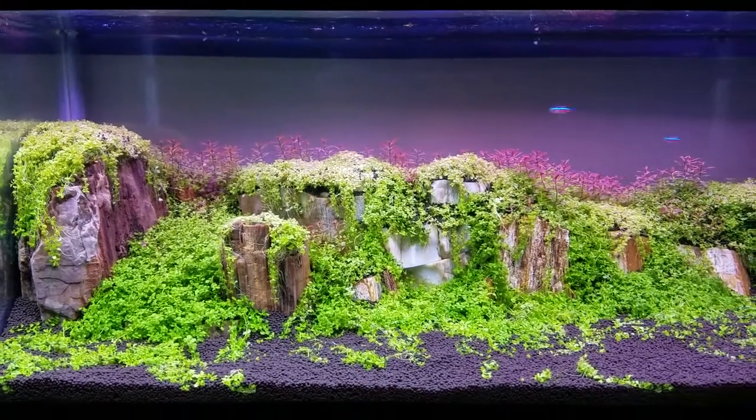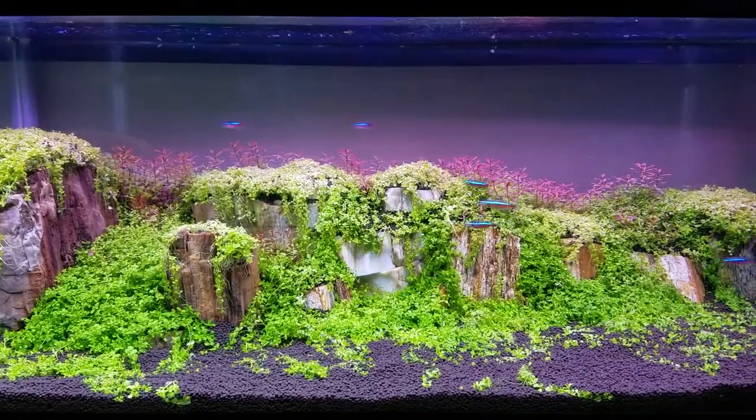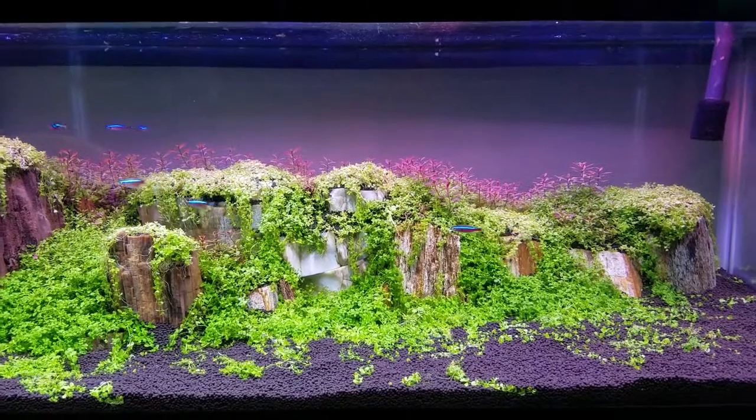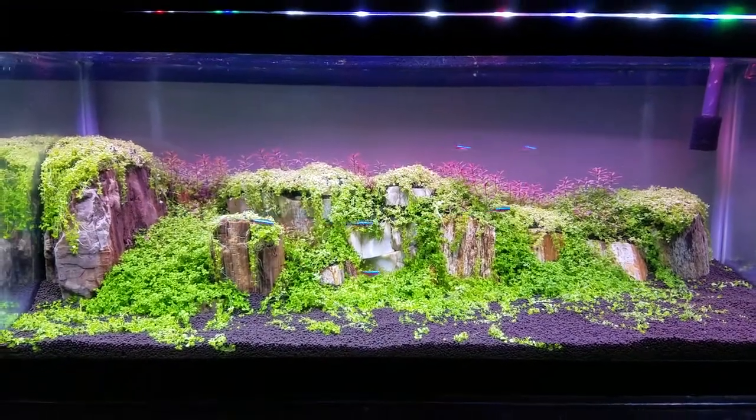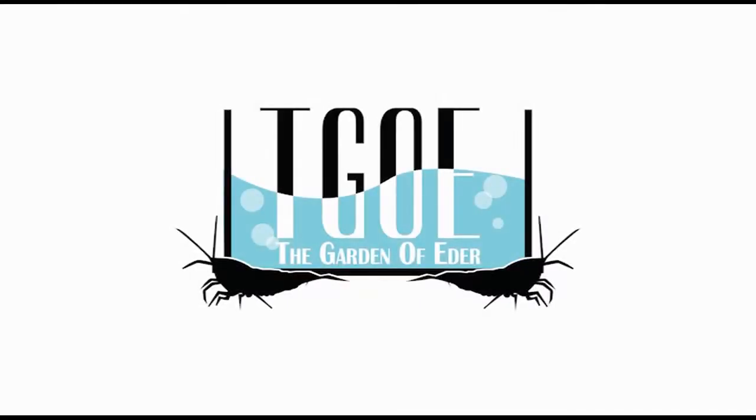After three weeks the super red mini Ludwigia has grown about an inch and a half, and also I've added some Cardinal Tetras to the tank until I can figure out what shrimp to add. If you have any suggestions comment below — thanks for watching.